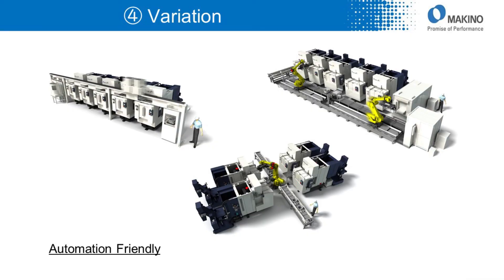Of course, J6 is also very friendly to connect with any kind of automation system, such as gantry loaders and robot systems.